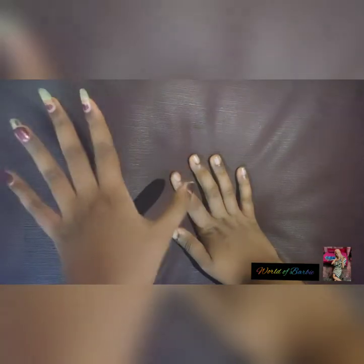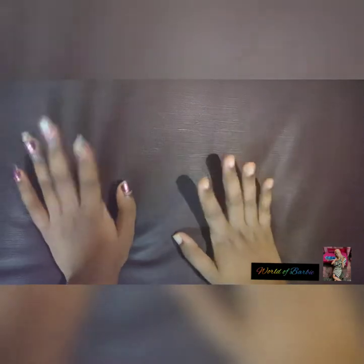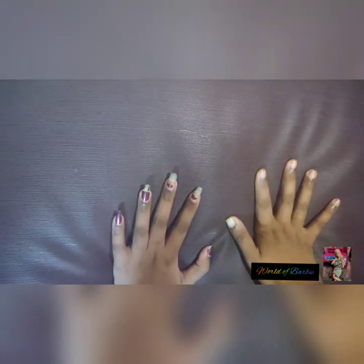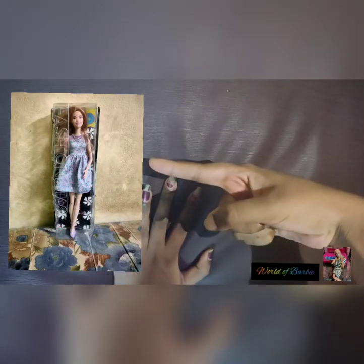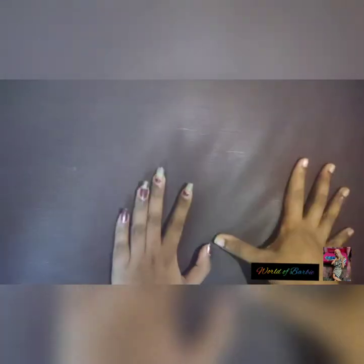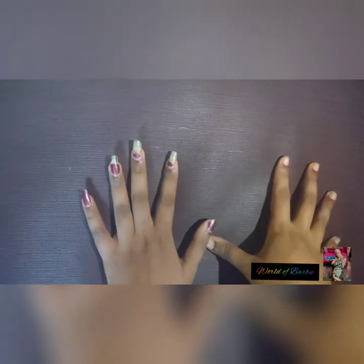Ring the bell to get more notifications on time. So let's get started. At first I will show you guys a picture of the Barbie in the box. I only took the photo of that doll, so I didn't take any unboxing video of that.